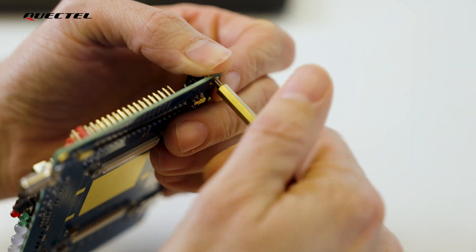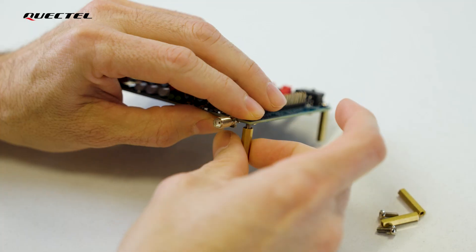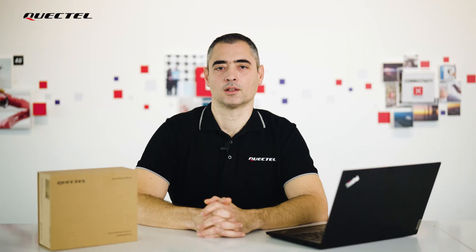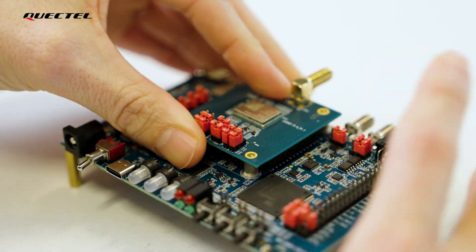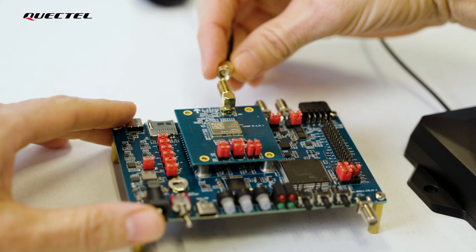Let's first attach the standoffs so the EVB is easier to operate. Next, we will connect the GNSS LG 290P TEA. Finally, we will connect the GNSS antenna.